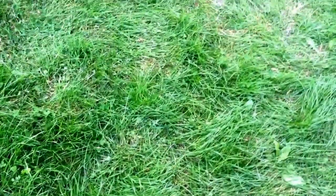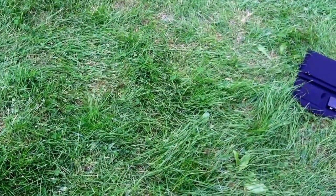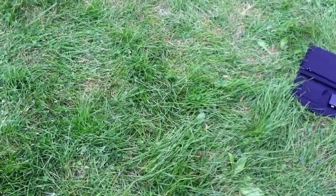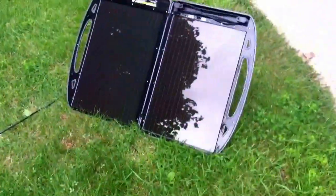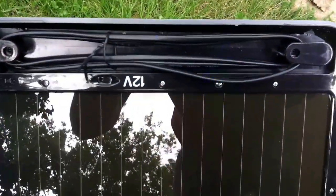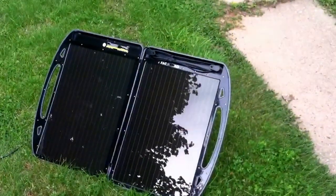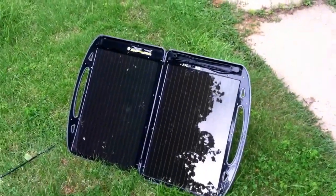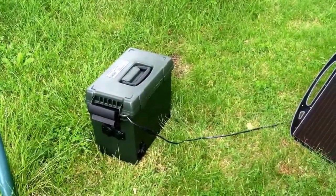Hey YouTube, I thought I'd make a quick video. I made an improvement to a portable 12 volt box I built a while back. As you can see it's overcast here, so I just thought I'd see how it works before it rains. Here's my panel — we're still collecting and blinking, everything's great. Even on an overcast day this thing will still charge, which I love.